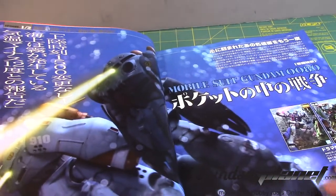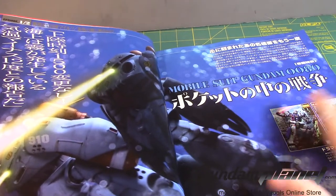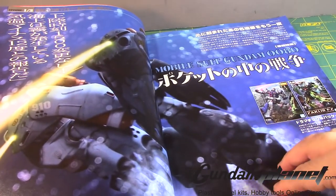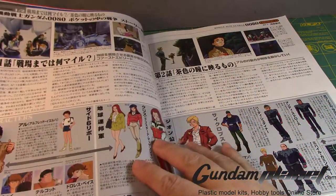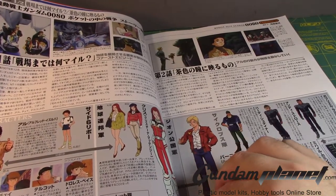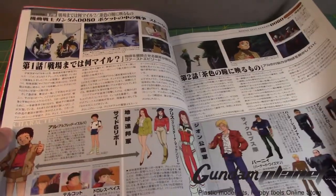First up we have some information about the episode. Of course here is the Master Grade Alex 2.0 and the Zaku 2 FZ — I said Kai, it's actually FZ. There's some detailed history of the sixth episode, War in the Pocket, which I would definitely like to watch again if I get the chance.